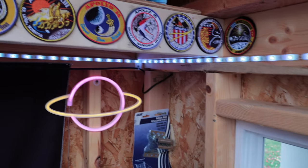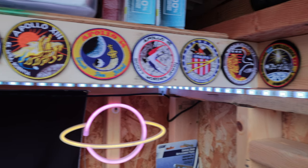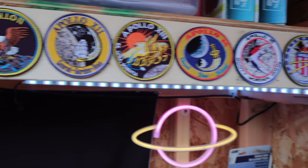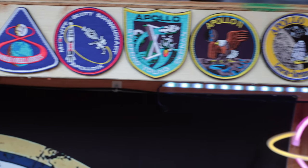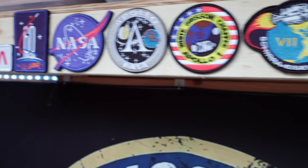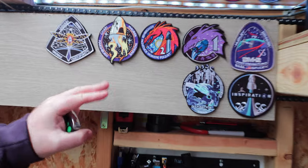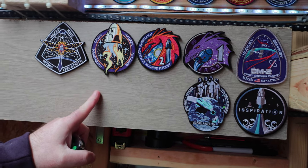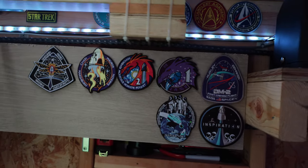And you've also decorated inside with mission patches? Oh yeah. I've been into space since I was a little kid, so I've been trying to purchase all the human spaceflight mission patches for all human spaceflight in the U.S. I have the Mercury and the Gemini and the Apollo and SpaceX ones. I don't have the shuttle ones yet, but I'm hoping that's on my Christmas list.